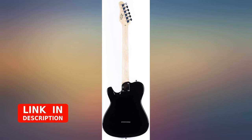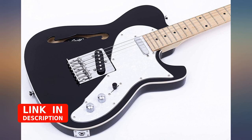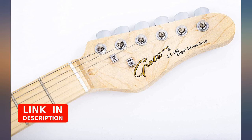I picked up a Grote 335 clone a few months ago and love that guitar, so I had to try out the Grote Semi Hollow Telly.